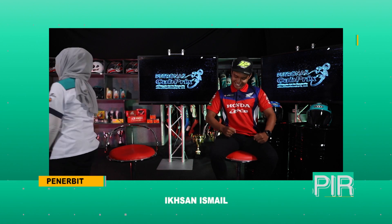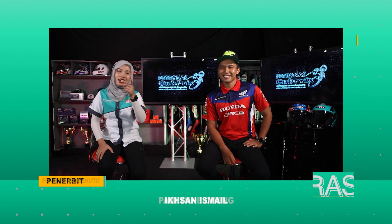Menggunakan jentera Yamaha. Nantikan episod yang ketiga bersama saya Nasha dan juga Fitri, dan pastikan anda menonton.